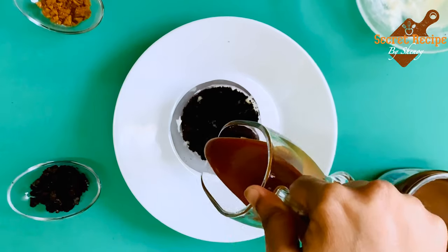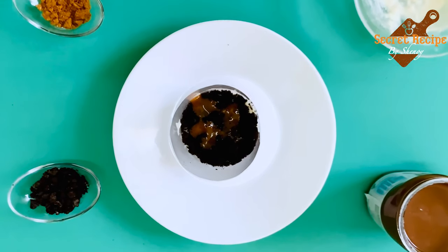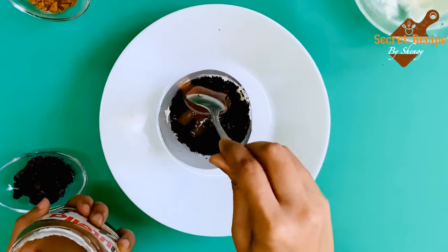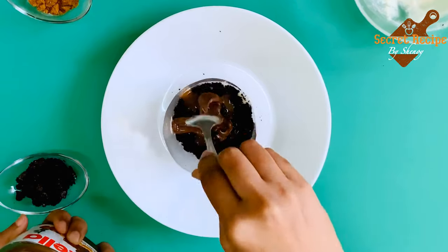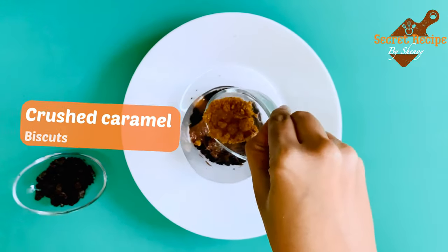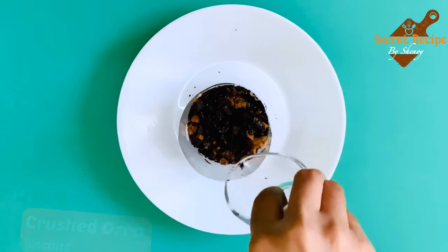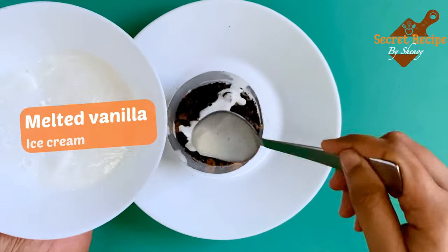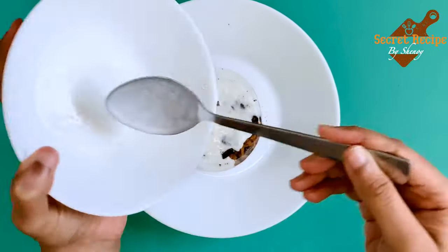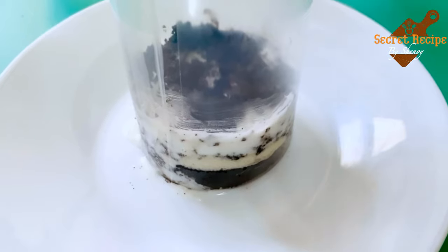Next goes the caramel sauce, then Nutella — spread it well. Then add crushed caramel biscuits, then crushed Oreo biscuits. Then pour melted vanilla ice cream over it. Again add cake crumbs on the top. Layers are done.